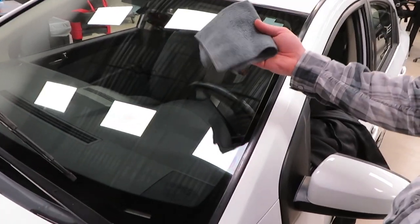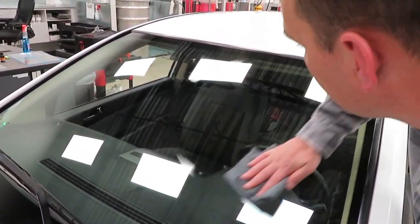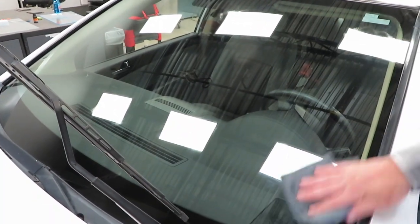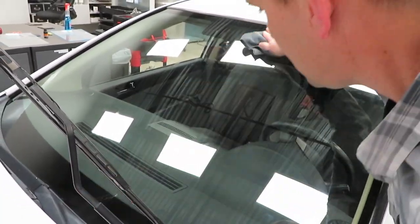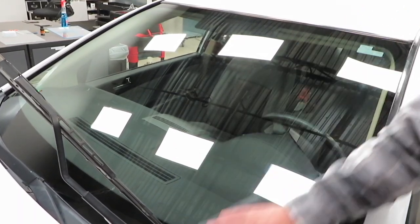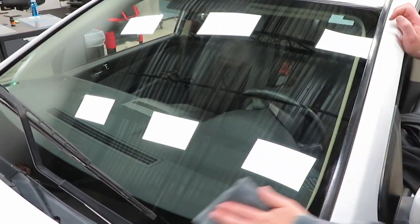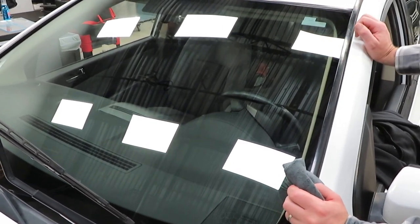We're going to use the standard microfiber towel included in the kit and buff this coating off, just keep working it until the glass gets really clear and all the rainbows are out. It's not sticky, it's not grabby. Just kind of feel your way around for any remaining streaks or rainbowing. Once you have all of that cleared, you're good to let the coating finish curing.